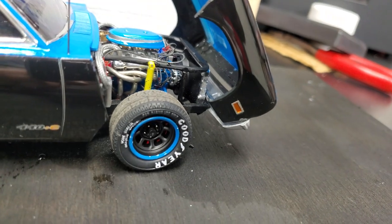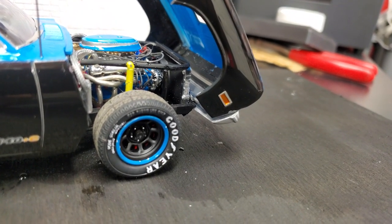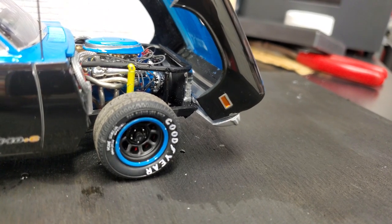The brace that goes around the engine — the one the shock is attached to — is also out of a NASCAR kit, same kit that provided the wheels. The radiator is a NASCAR radiator as well, and it's got an oil cooler in there. It all worked out nicely.